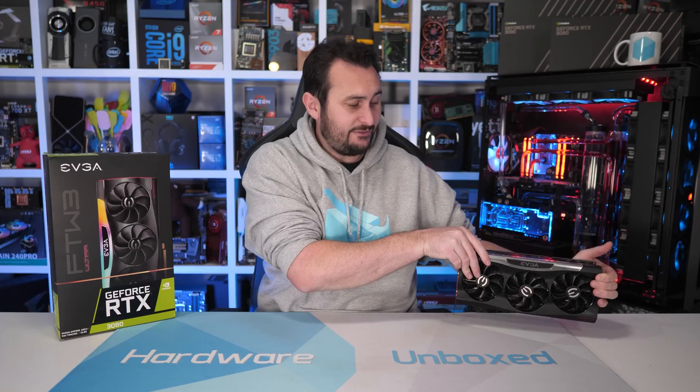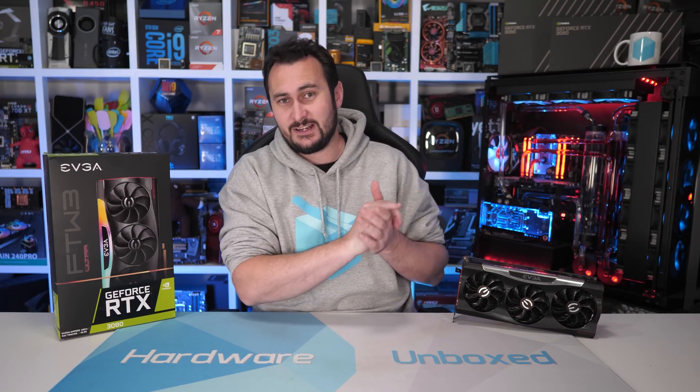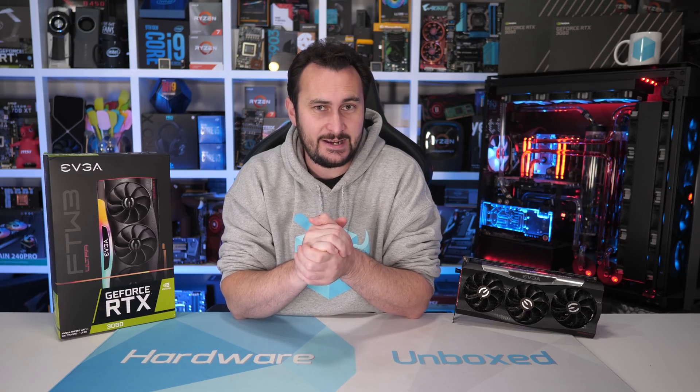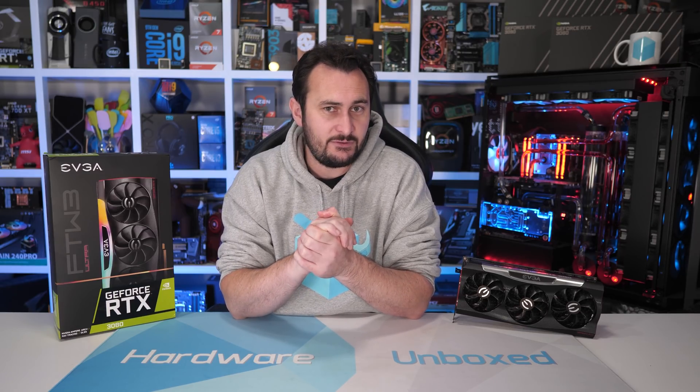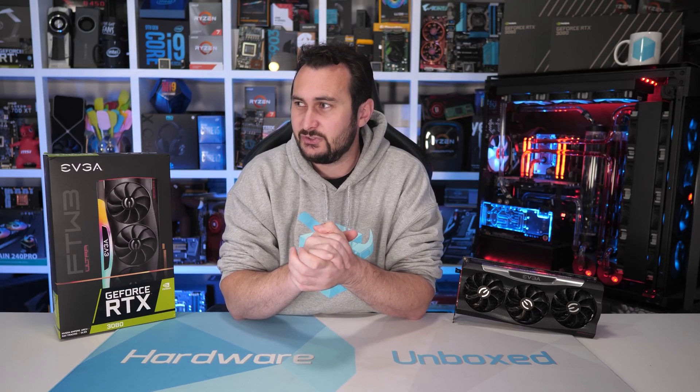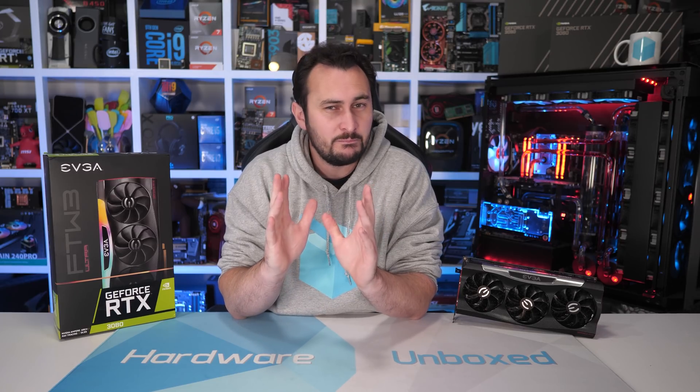And that is going to do it for this video. Hopefully you guys liked it. There won't be any more RTX 3080 videos anytime soon — we'll be moving on to things like the RTX 3070 and the upcoming Navi stuff. There'll be many more GPU reviews to come, they just won't necessarily be RTX 3080s.